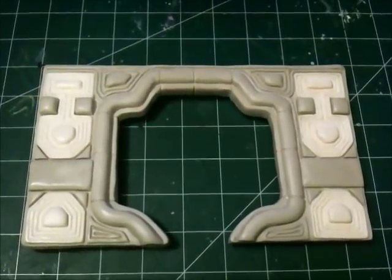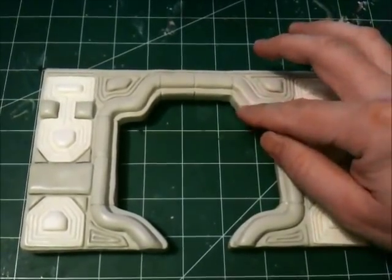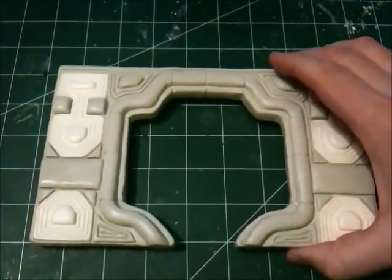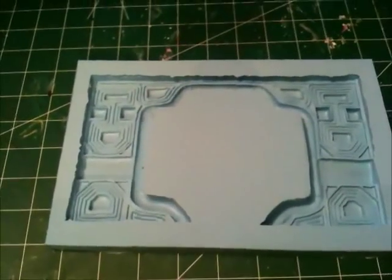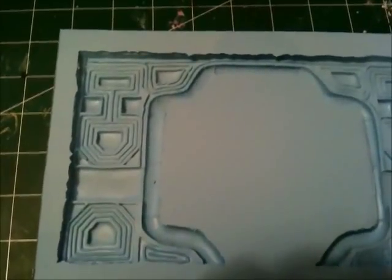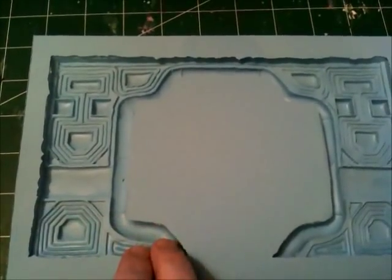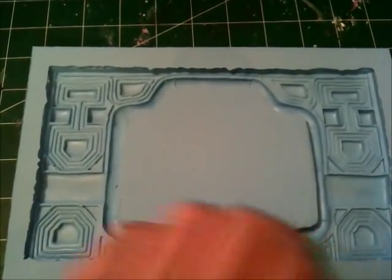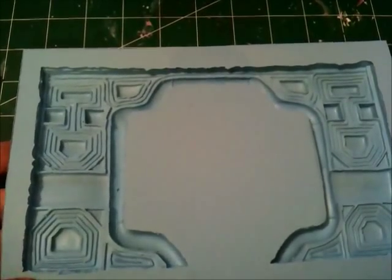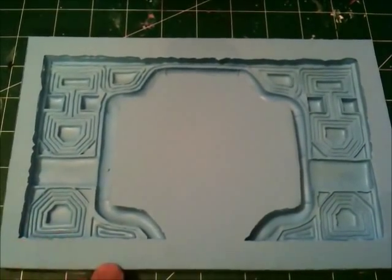I actually made a mold of this side early on in its development, before I learned that I had to make this inset. Let me show you that mold real quick because it turned out really nice. Here we go — this is a silicone mold of this piece, minus the inset. As you can see, the mold is one-part, just a reversal of what I have on the original. It came out really nice: no air bubbles, nothing caught, no thin edges. The mold itself is a little thin because I ran out of material, but I just had enough to clear it, so I can probably make a few casts out of this before I have to pitch it and make another one.